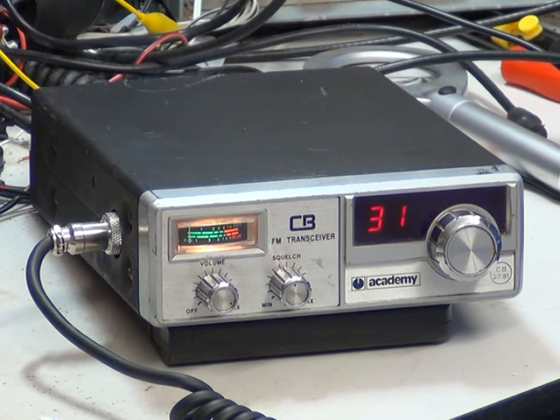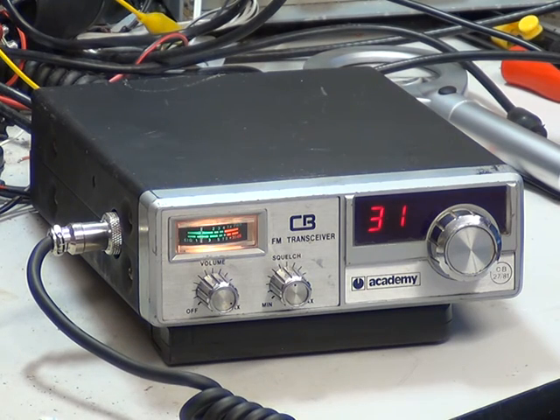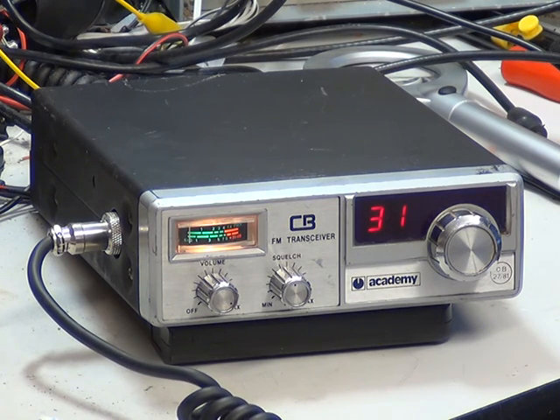He did still manage to hear me, which, considering this is 3.1 watts, just goes to show what little difference it makes on transmit power. So I'm going to disconnect this one now. There you have it — the Academy CB501 from 1981.